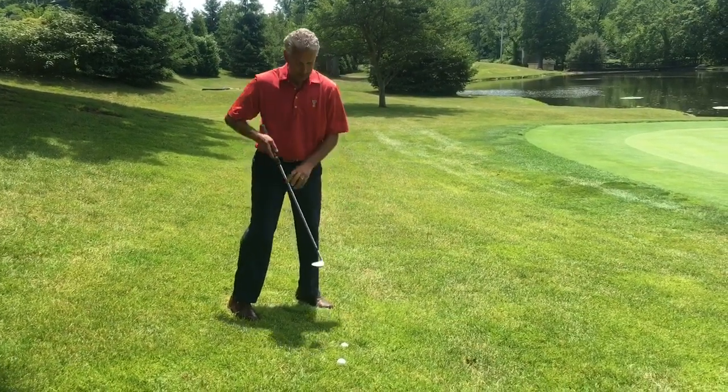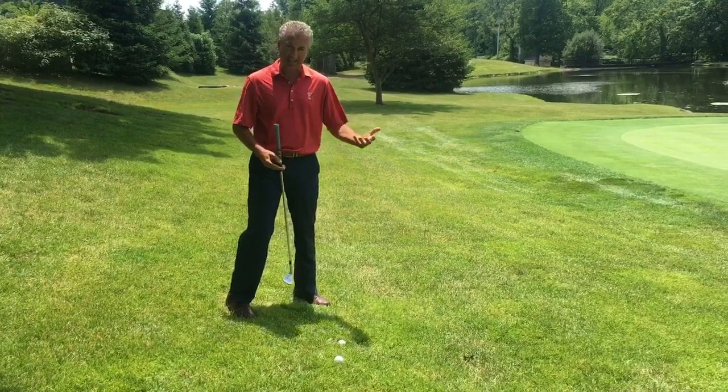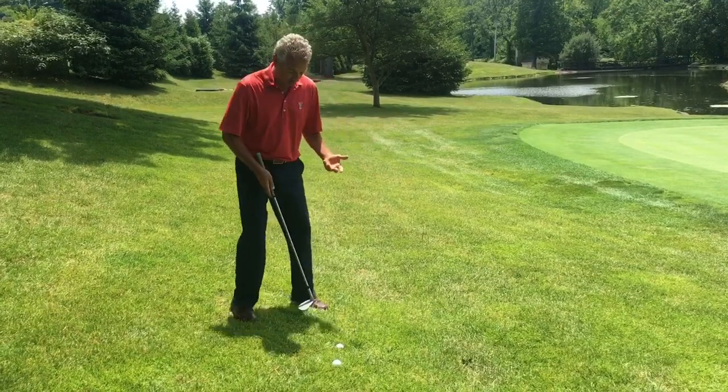I'm going to stay there. Another thing I'm going to do is open up the clubface a little bit. This is going to help me kind of slide under the ball. Hopefully I can flop it up in the air just a little bit so that the ball doesn't roll very far once it lands.